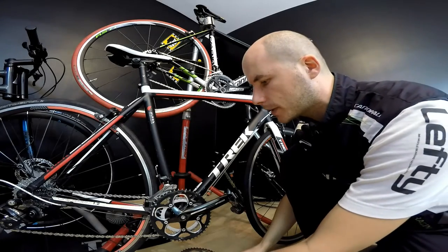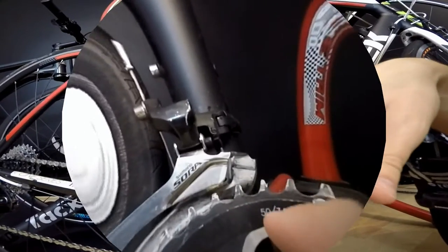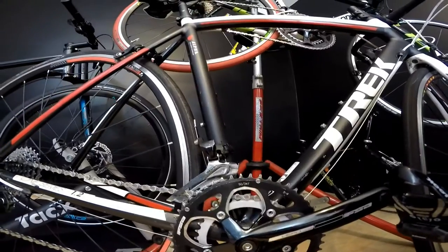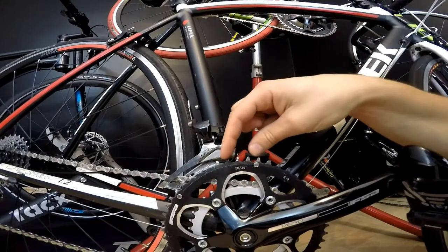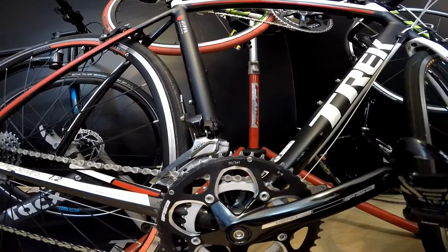What about a compact crankset? Here we've got a compact road crankset — this is a Trek 1.2 — so we've got 50 teeth by 34 teeth. Compared to 53 by 39, that's three teeth less on the larger chainring and five teeth less on the smaller one.